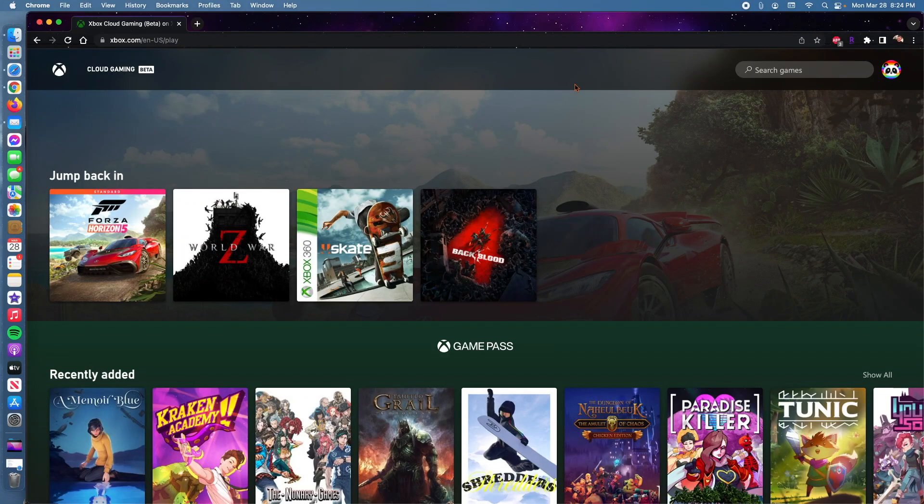Hello everyone. Today I'm going to show you guys how to play Xbox games on your macOS. You can use this with the MacBook Pro, Mac Mini, iMac, MacBook, or any device that runs macOS.